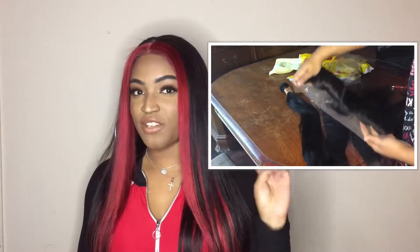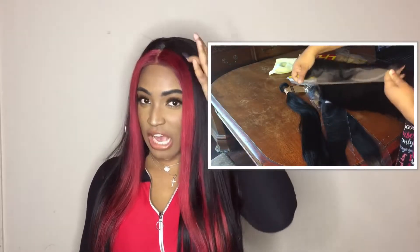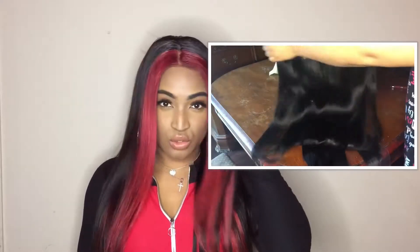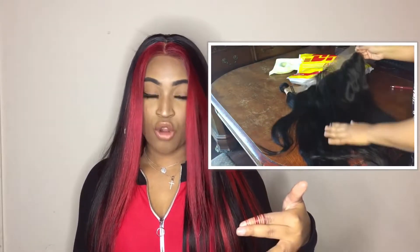I went in and bleached it twice with 50-volume developer because I wanted the frontal section to be as white as possible so I could bring it to a true red.